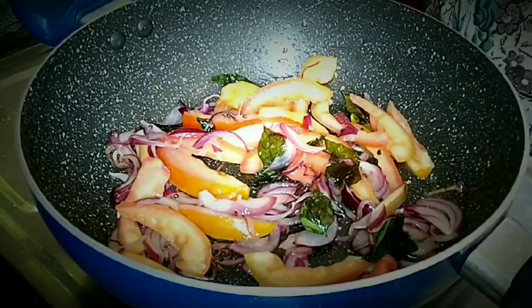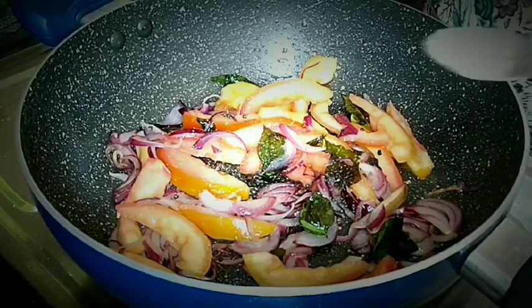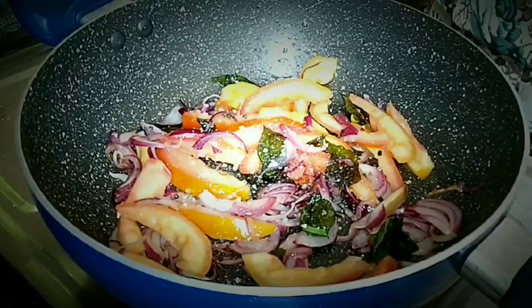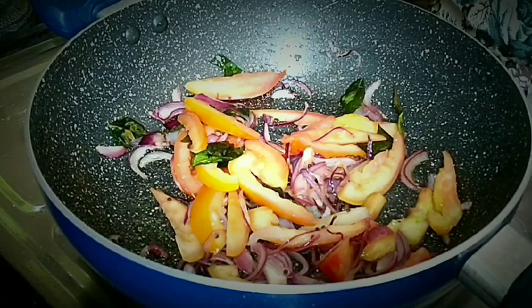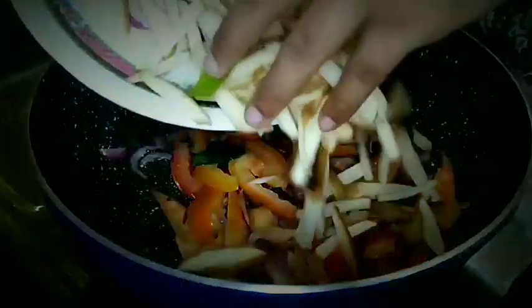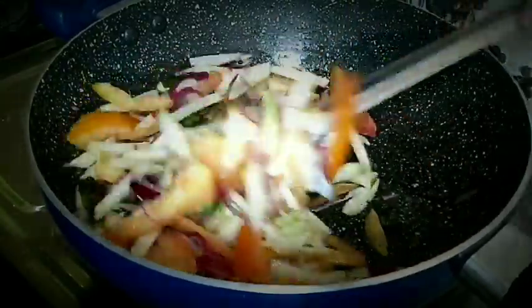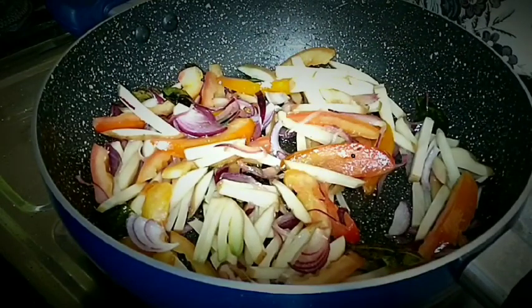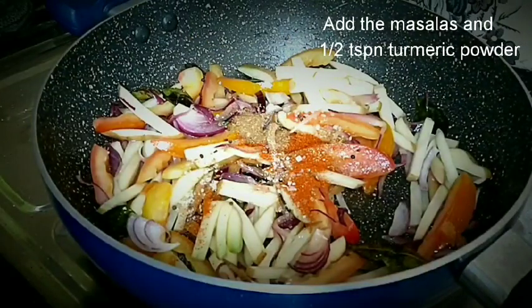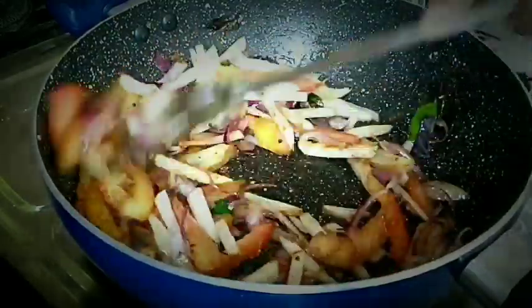Now add salt to taste and 1 tablespoon of sugar. Mix it well, bring to a boil, and then add the potatoes. Stir and fry for some time and add all the masalas with half tablespoon of turmeric powder. Mix it well and cover it to cook.